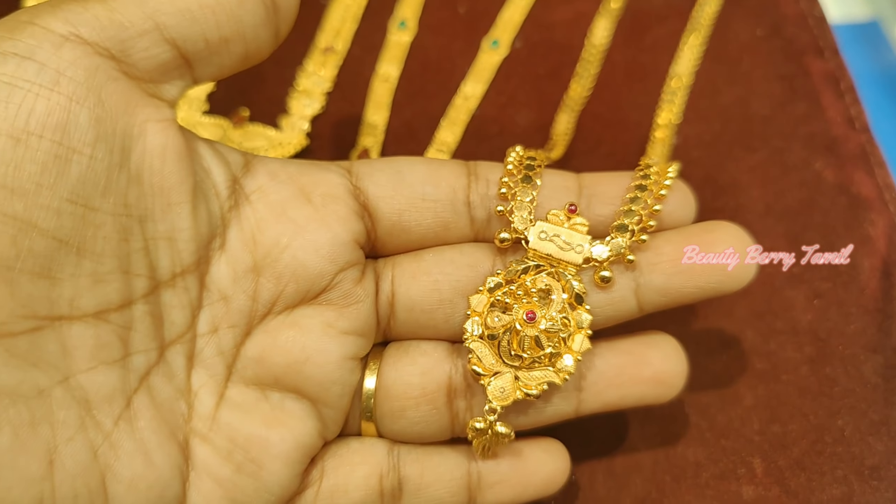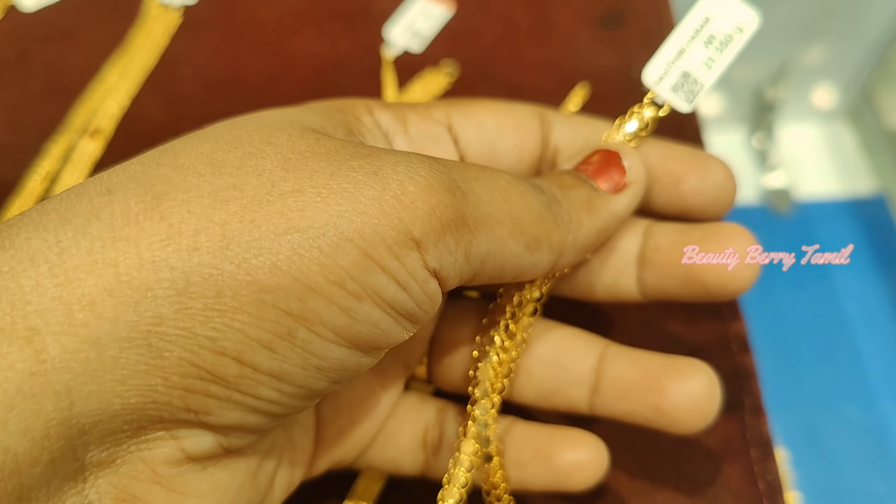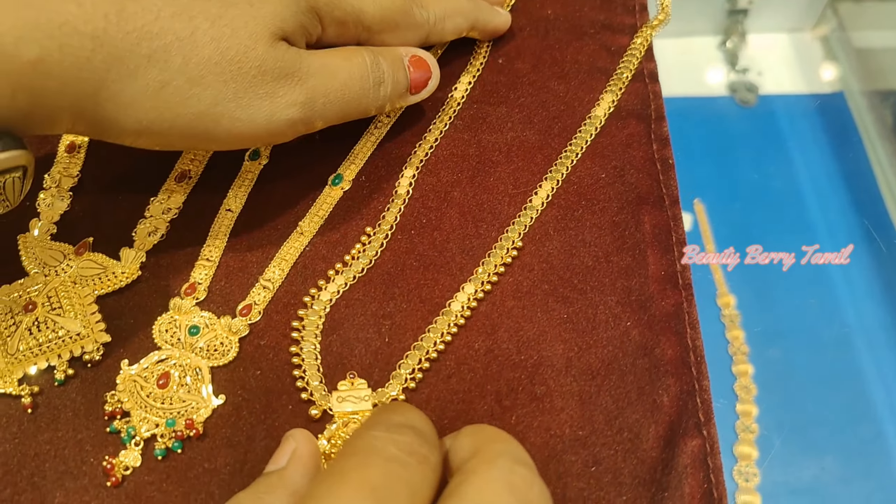First, we will see this harem. We are going to use a middle harem with a little length, and this weight is 23 grams — a 2-7 savaran weight.